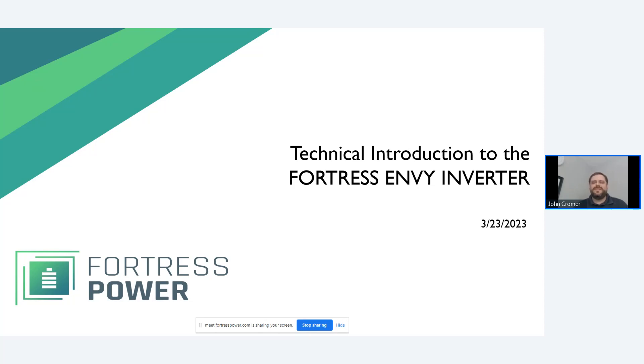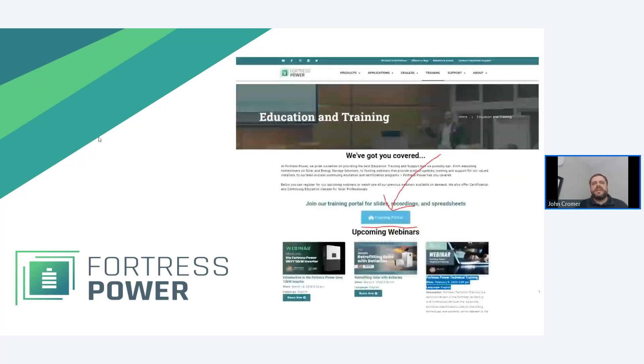This is a very exciting presentation to introduce the NV Inverter — it's a new product now available on the Fortress product line. Before we dive in, know that we are recording this program and you can find it and other updates in our training portal. You can get recordings and slide access to this program in our training portal.